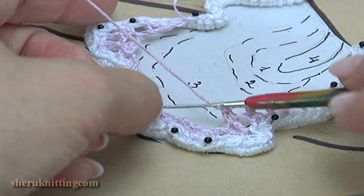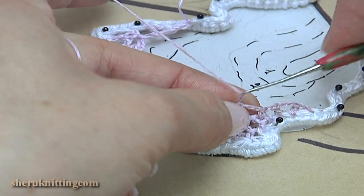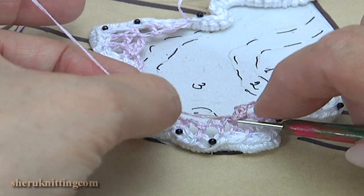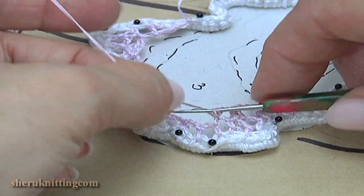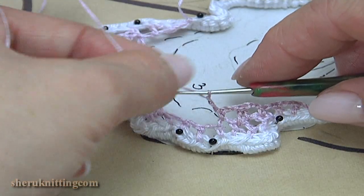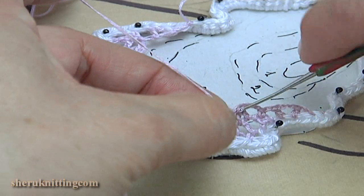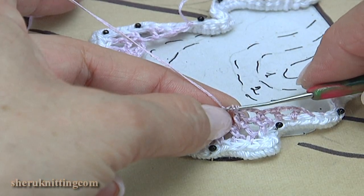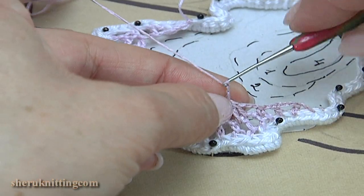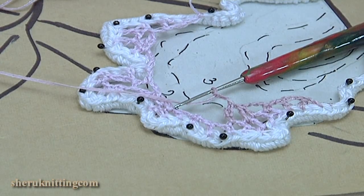Let's look at our mesh. Make a chain of 3, make a single crochet. Chain of 2, pull up the working loop, remove the hook, insert the hook into the previous chain space, take the working loop, pull it through. Chain 1, 2, 3. Continue working in this way till the end of the second part.